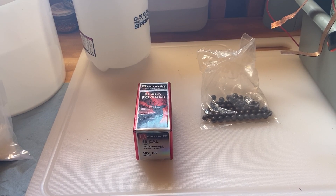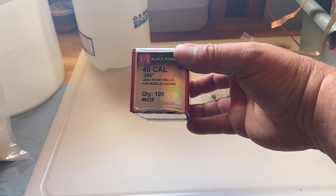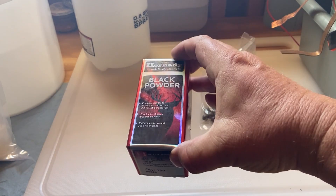Hello everyone and welcome. I'm Brian with Copper Sky Industries and in today's video we are going to be copper plating some lead bullets. Here I have some 40 cal lead round balls from Hornady.